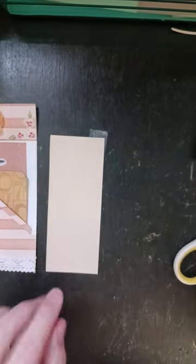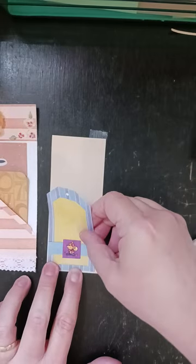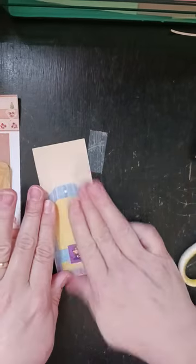I'm going to take this sticker off and I'm going to adhere it to this paper and I'll just cut around it. And then I can always use this later on something else.